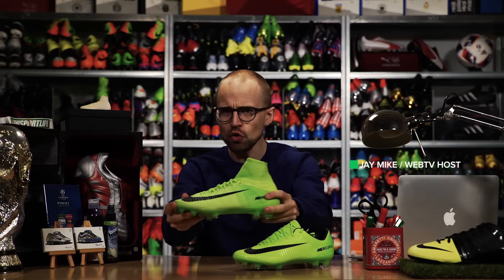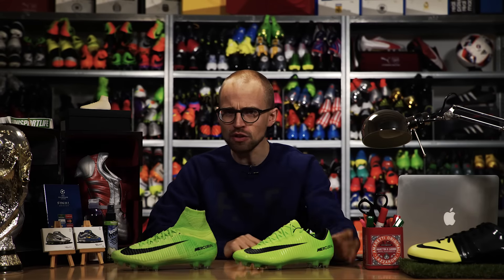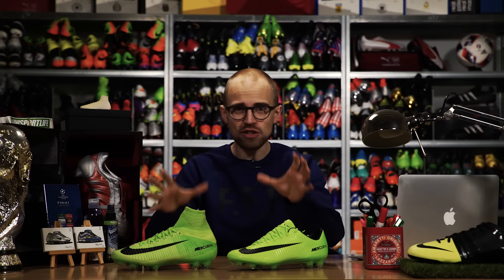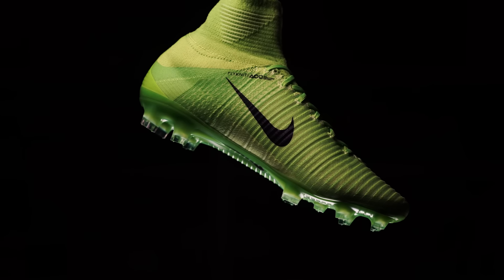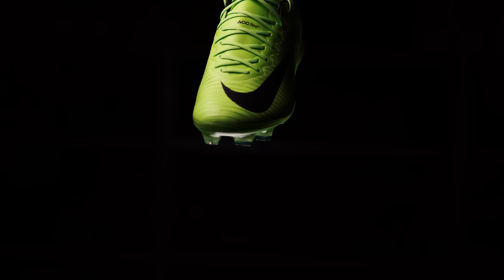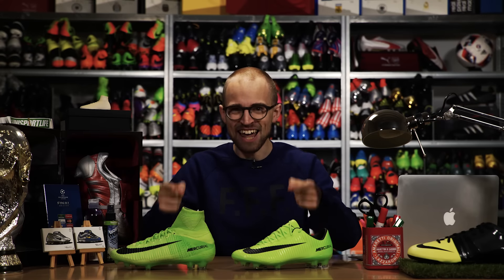Today I'll compare the Nike Mercurial Superfly 5 to its little brother the Mercurial Vapor 11 to see how big the differences actually are, which is the better boot, and hopefully help you decide which one of these two to get. Make sure you subscribe and let's find out.